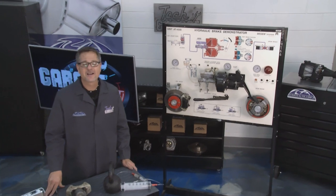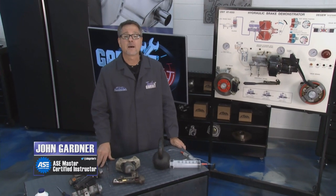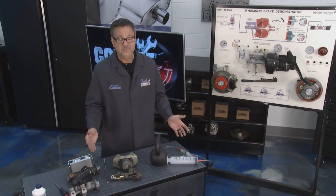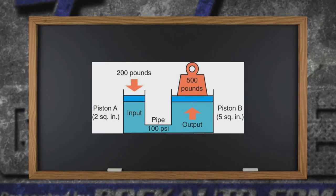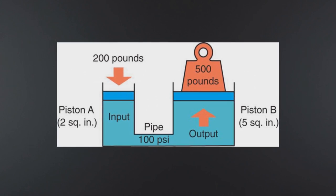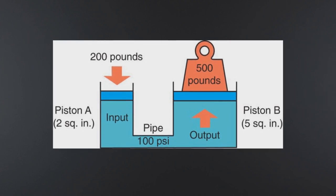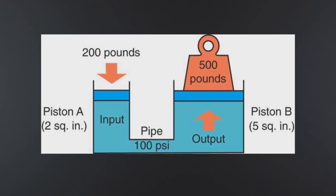Welcome back to Tech Garage presented by rockauto.com. Well, this season it's been all about the brake system. At Garage Ed, we're going to talk about the master cylinder — that's the heart of the brake system. A master cylinder uses hydraulics to get the job done. Take a look at this graphic — here's how it works. On the left, we have piston A — we're going to call that our master cylinder. We put 200 pounds of force into that master cylinder, and over on the other side, piston B — we'll call that our caliper — and we're going to multiply the force because it's five square inches of surface area up to 500 pounds. That's how a master cylinder works.